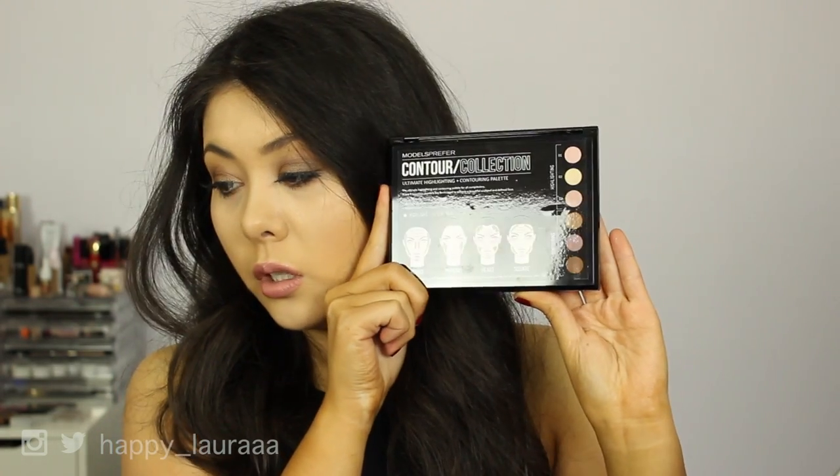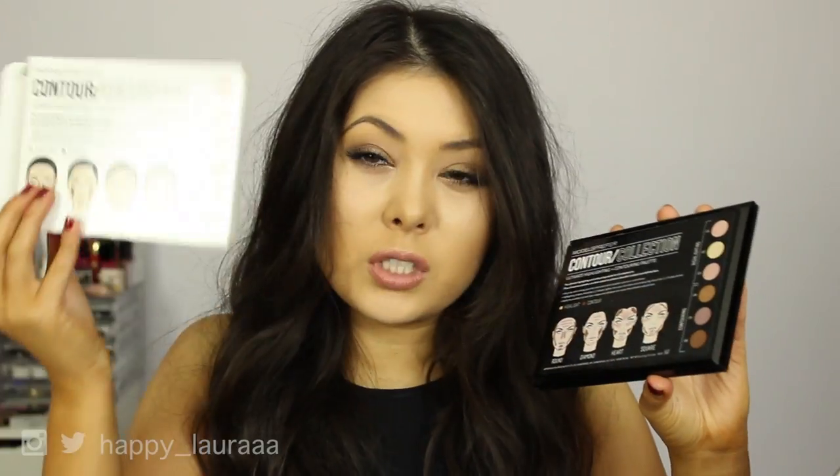This is the palette — it's quite nice and quite sturdy, and it's got instructions on the back as well. I do like how you've got a giant full-size mirror there, that's quite nice. Then you've got six powders — contour and highlight. This actually kind of reminds me of the Anastasia kit as well as the Australis kit.